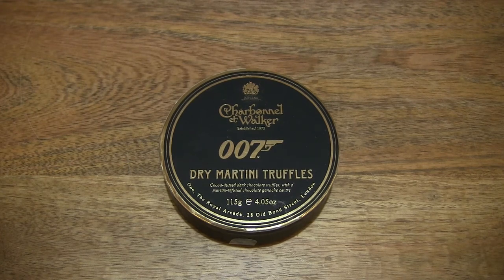Hello everybody. Today we're going to unbox, take a close-up look and taste the Charbonnel & Walker 007 Dry Martini Truffles.